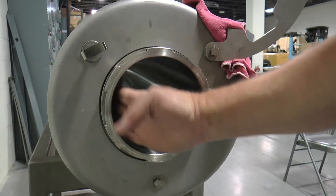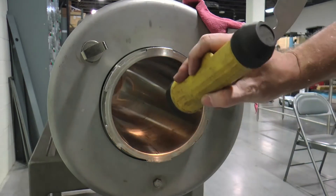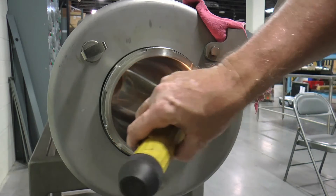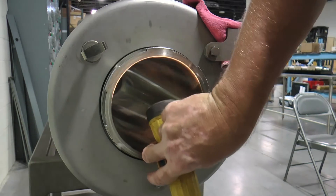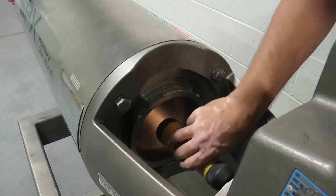Inspect the product tube inner surface visually after the head and shaft have been removed. First, visually inspect the tube inner surface with a flashlight directed down the length of the tube from both the non-drive and the driven ends of the cylinder assembly.